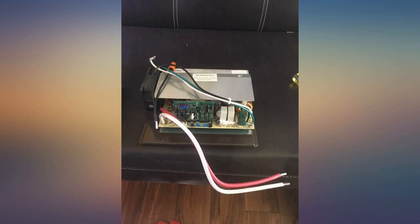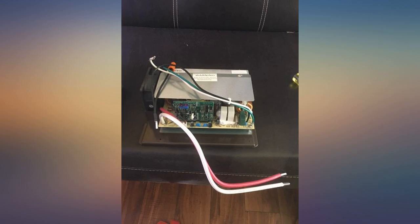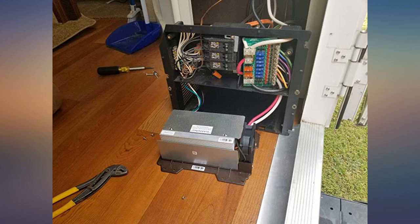Exact replica of the original equipment. Not sure why the original failed and I hope this one lasts longer. I'm not an electrician and I was a bit intimidated when the original did fail and wasn't sure how to diagnose the problem.